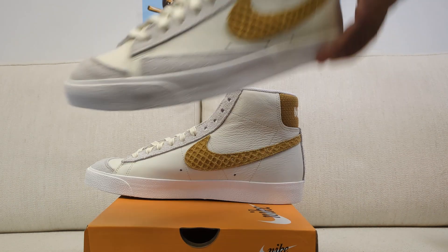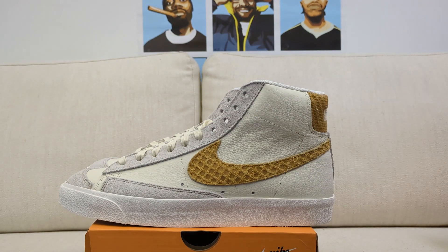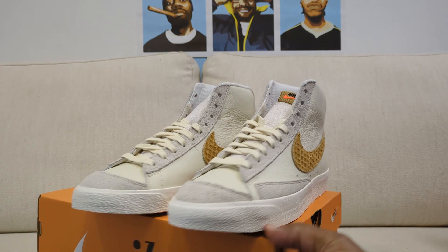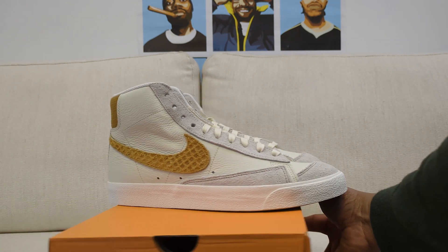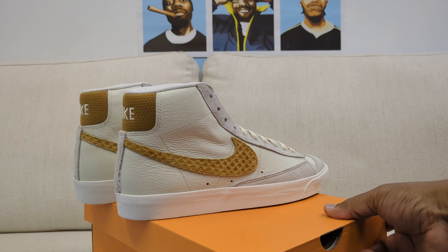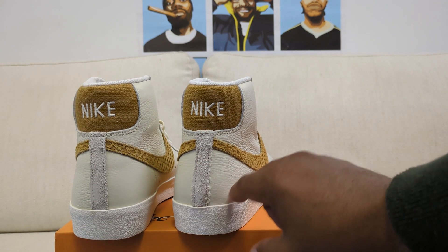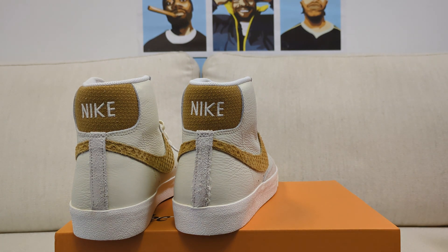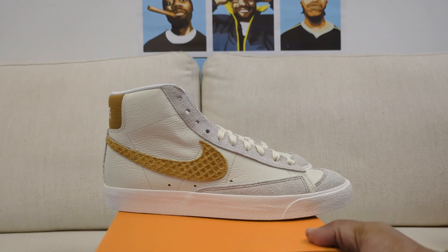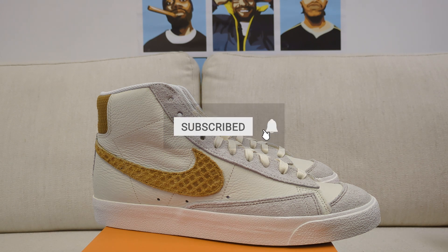I'm going to have to brighten this video up because it's dark here in the office — I usually film out front of the studio, but I wanted to make sure I got this in for you. I think it's one of my favorite Blazers. The Blazer is kind of falling out of fashion a bit — they aren't selling like crazy the way they were last year — but it's still a fantastic model to pick up at a great price. I'll see you guys on the next one; that's the Blazer Waffle.